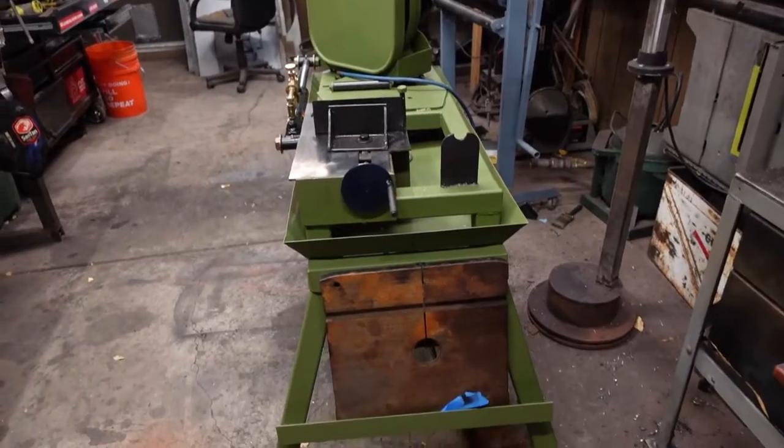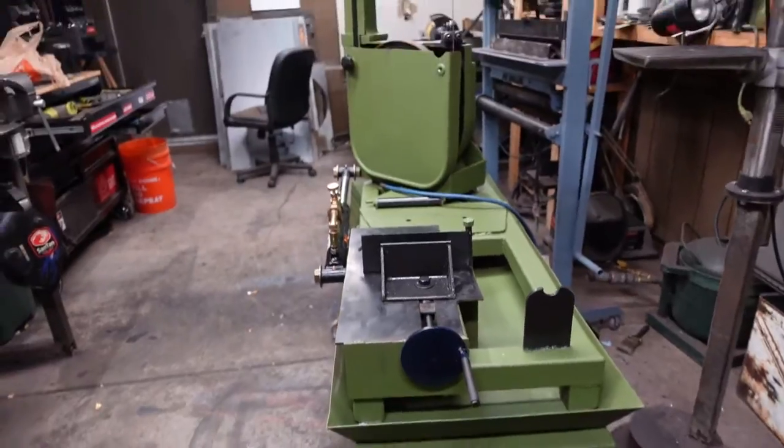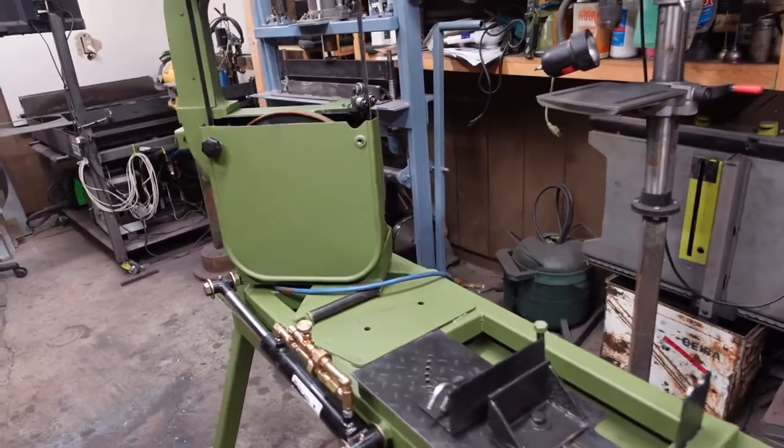Got it all painted. Now the last couple things we've got to do is run our wiring and our plumbing, which should all be pretty painless. We also have just enough emulsified oil to give this thing a test, and it seems to be working. Nothing left to do now but make a couple test cuts.